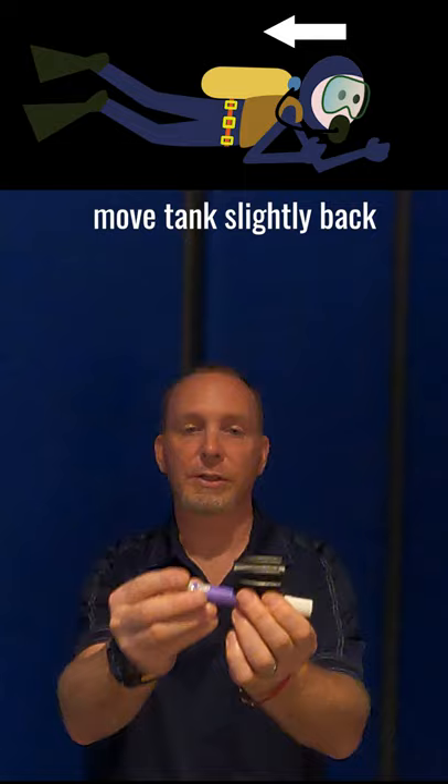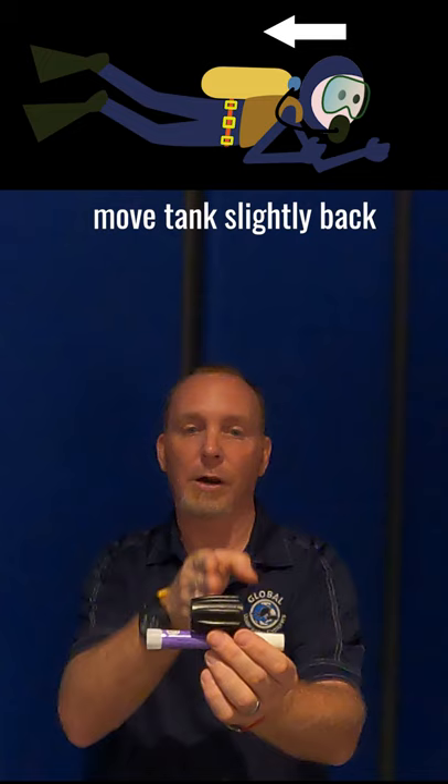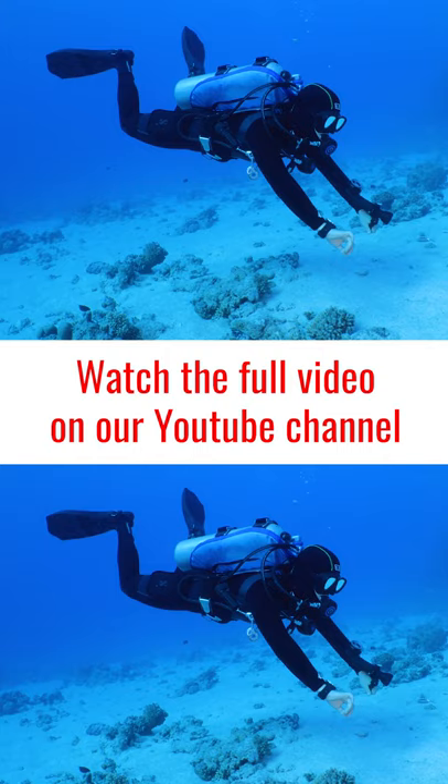So if we want to stay here, we move that back. And now we've centered the weight on our backs a little bit more, and it allows us to hang underneath our back plate and wing and stay there quite comfortably.